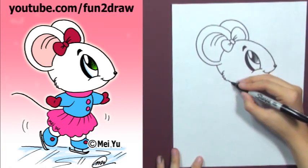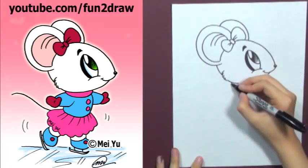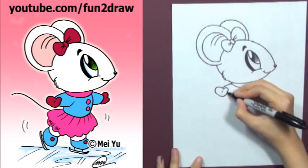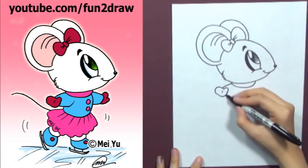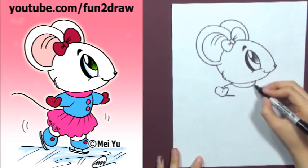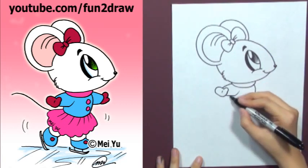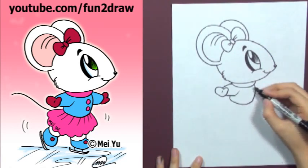Now go down into the body and let's draw a short little arm with a small mitt at the end. Draw the body short too — it looks like a stubby rectangle.